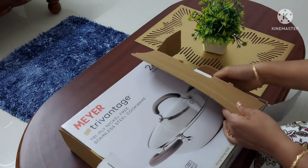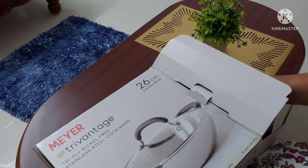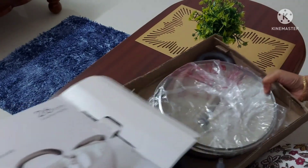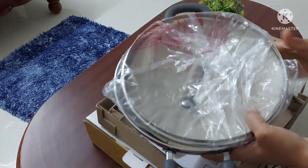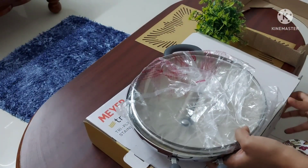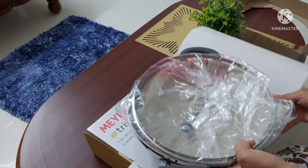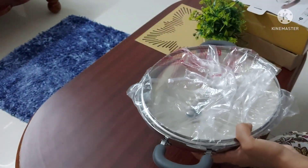It is written on the product that it is metal utensil safe, dishwasher safe, and oven safe. It is not microwave oven safe, but it is safe in an OTG oven. This product is also listed as induction friendly and is compatible with gas, ceramic, and electric cooktops. The Mayor Tri-Vantage kadai comes with a glass lid.